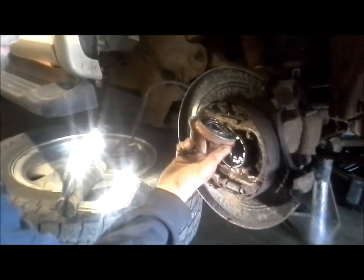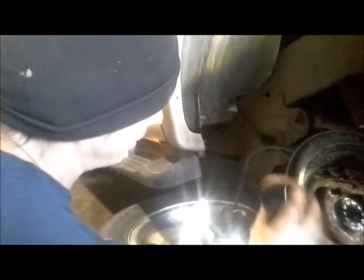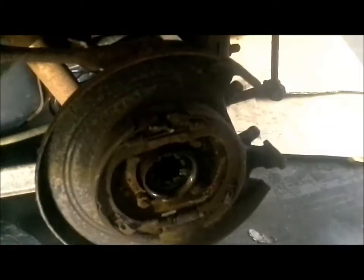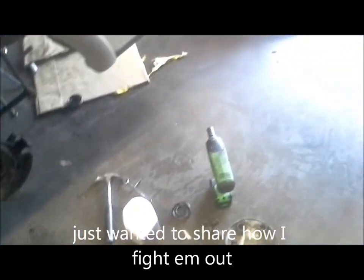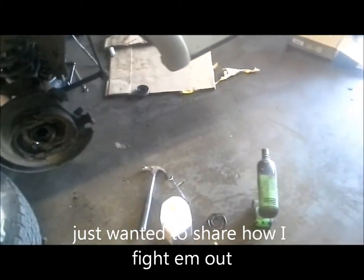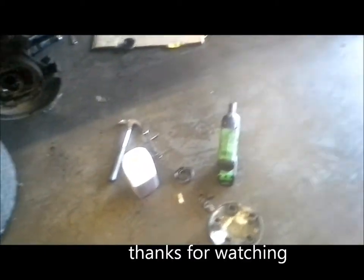Use the claw hammer. This one was in here a little tighter than the other one, but she's out. I can show you the whole breakdown on how to pull the whole axle, but I'm sure there's a video on YouTube for that part. I just wanted to show you how I popped them seals out, what I use. It took a little tugging — that one came out a little harder than the other side.